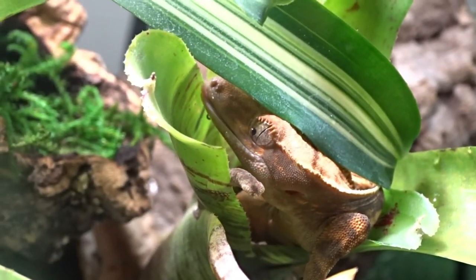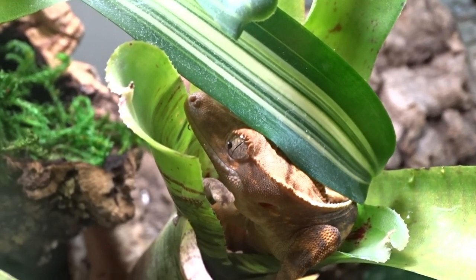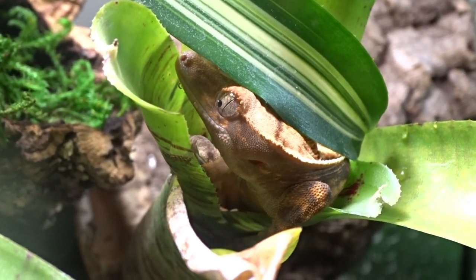Let's meet some of the animals we're doing the tank upgrades for. Here is Buddha, my juvenile crested gecko. She weighs about 17 grams now and is ready for a larger tank.